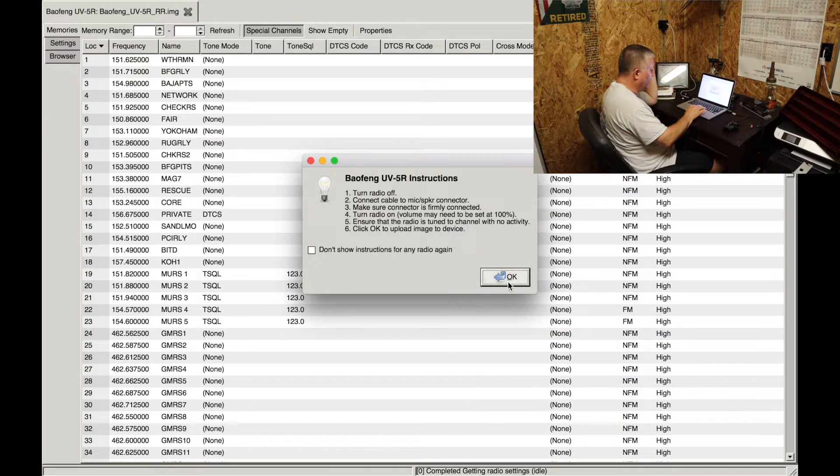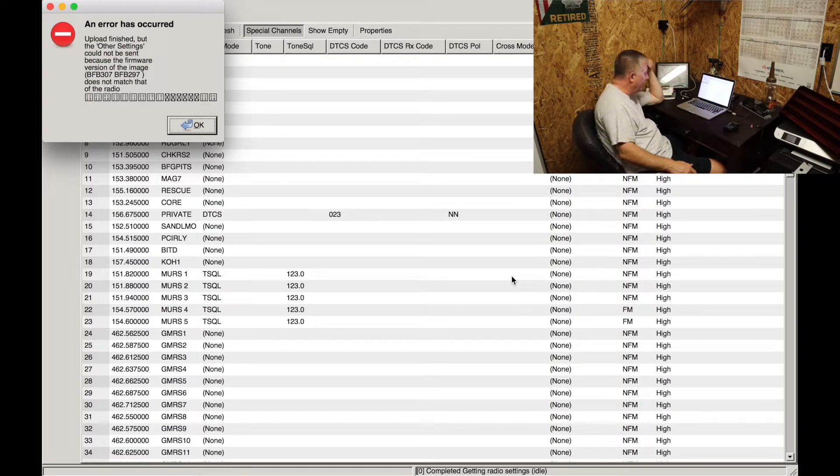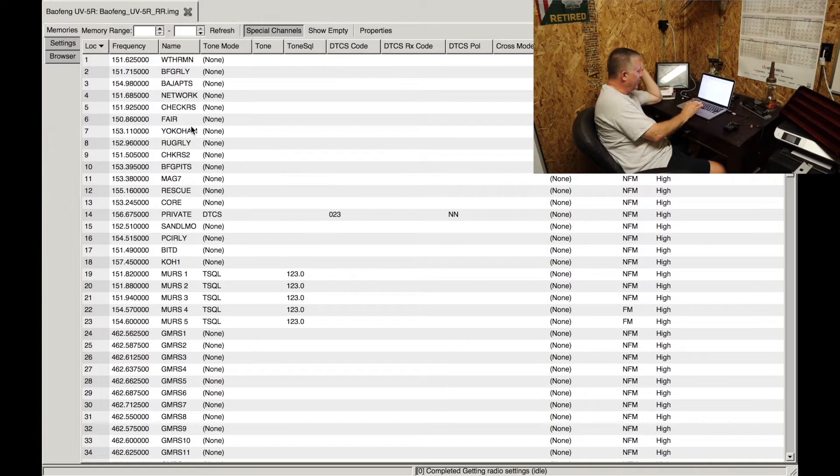No activity — click Upload. OK, cloning, cloning, cloning. Now what I've found is this thing is going to give me an error in just a minute. I hadn't figured out why it does that — maybe because there's a new version of CHIRP. But it's always successful in cloning. There you go: an error occurred, upload finished, but other settings could not be sent because the firmware version of the image does not match that of the radio. I don't really care because I get all my channel assignments into the radio.